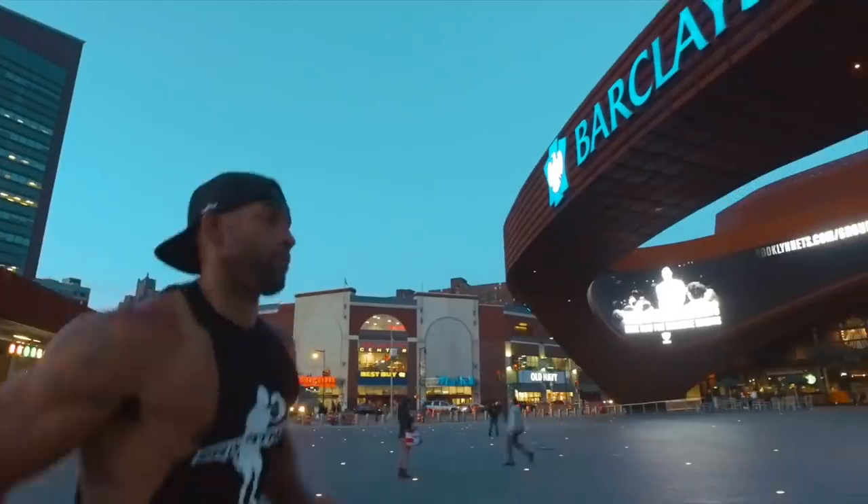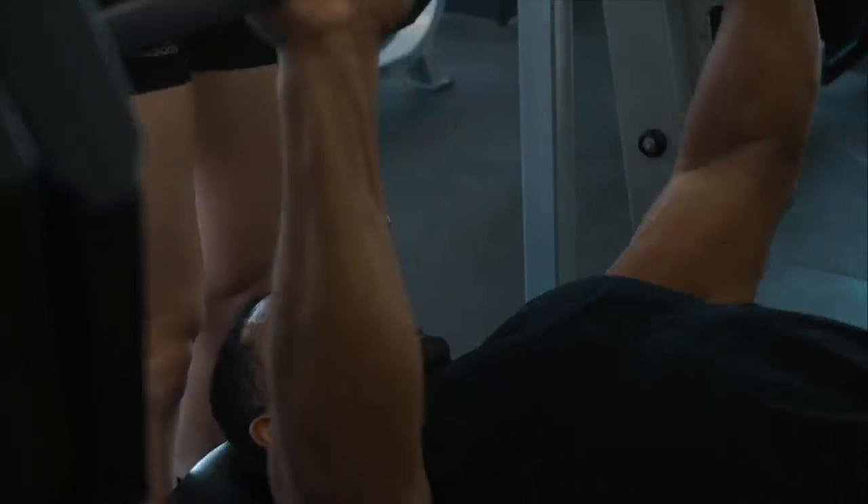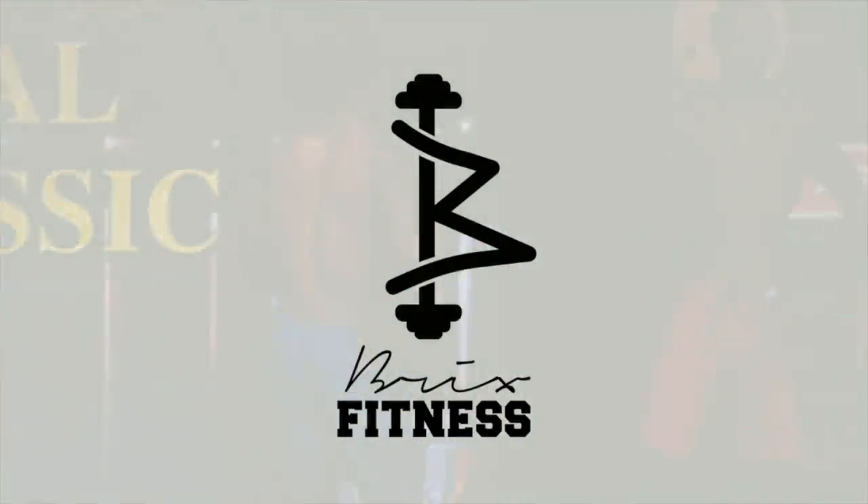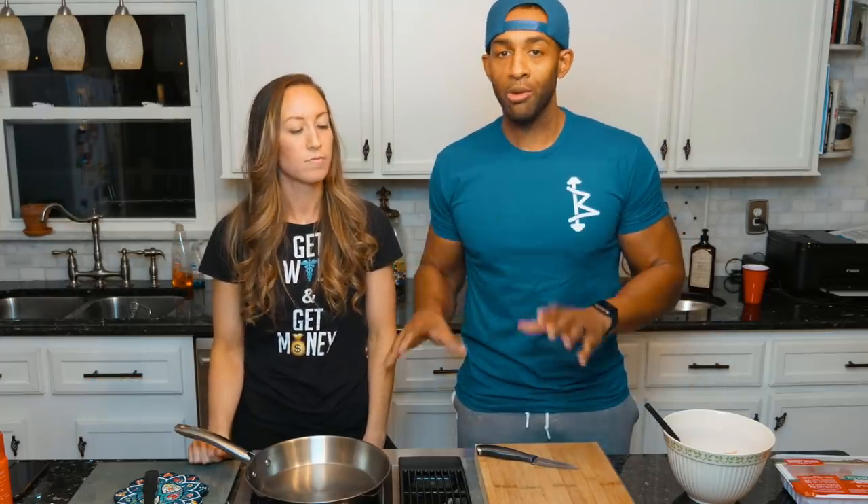What up, Brick Squad! I've been asked multiple times to do cooking videos. I don't do any cooking except breakfast. My wife Cammy Glover does all the cooking, so today we're going to cook a healthy turkey burger.